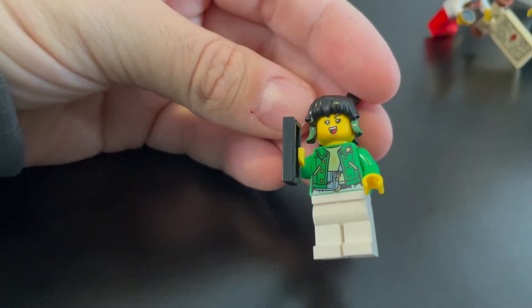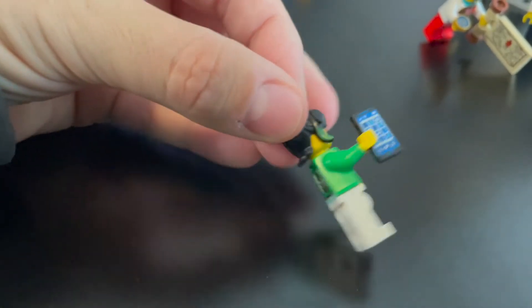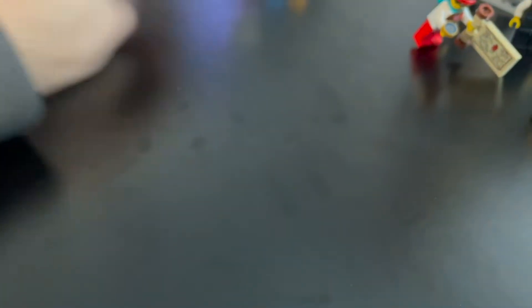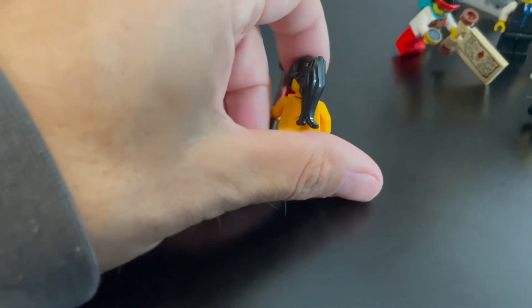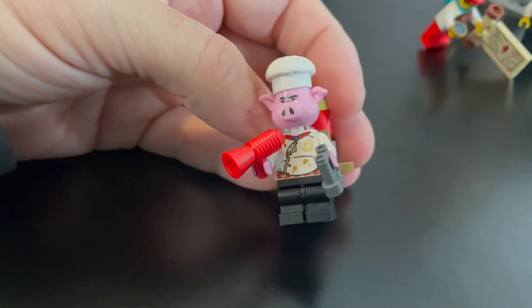You have this lady — she's got some nice printing with a jacket that's opened up with a purse, printing on the back as well, which is cool. She's holding a phone and has a nice little hairpiece with green accents on it. Next up we have this lady — she's holding like a lantern. Nice printing there on the chest, nothing really on the back. Cool hairpiece — just kind of generic. We've got this guy — he's pretty cool. He's a pig — Pigsy. Is that his name? Yeah.